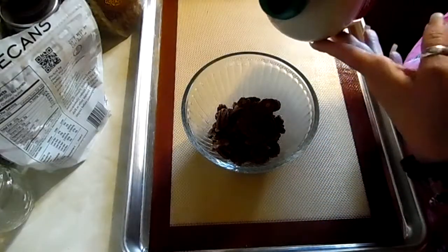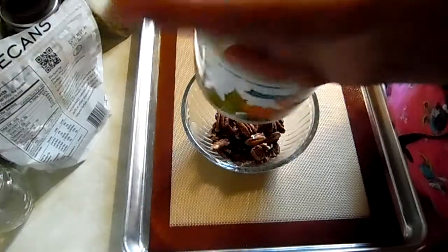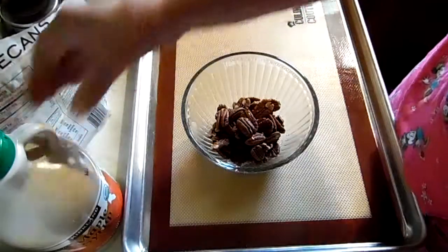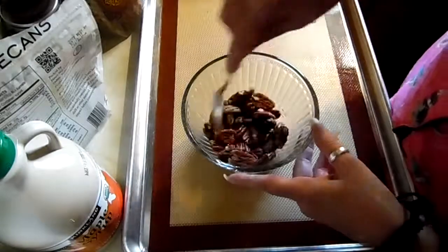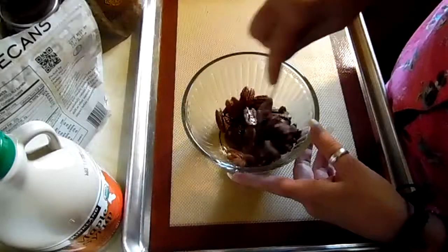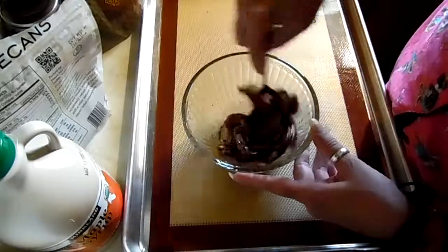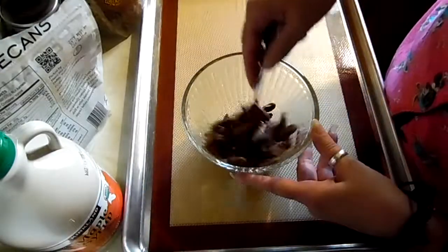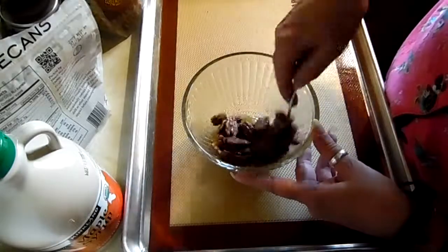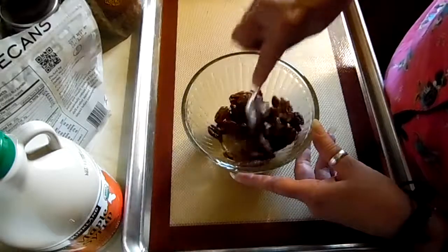We're going to add just a smidge of maple syrup. If you don't have real maple syrup, you can use pancake syrup. I have everything but my spoon. Just get these really coated — we're going to candy these. It doesn't take very much syrup at all. You don't want them dripping, just want to coat them.